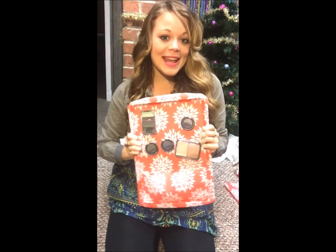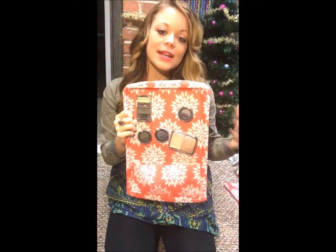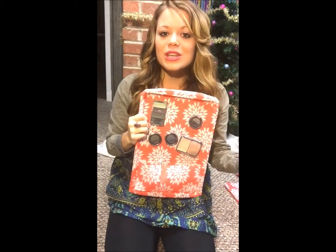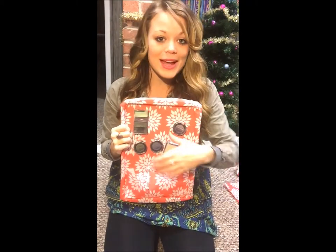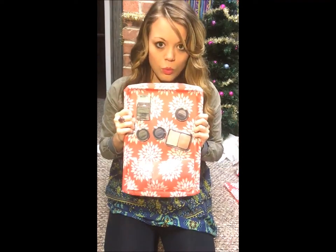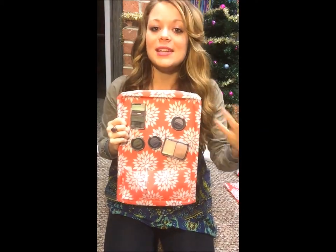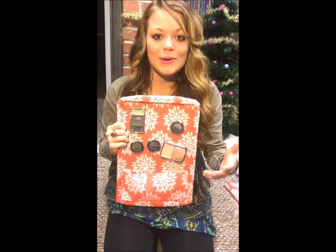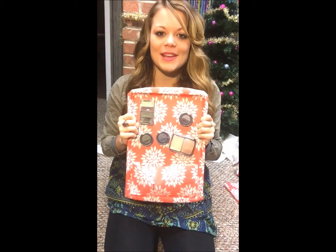My makeup board is finished and it looks super cute! The coolest part about giving this as a gift is you can go out and purchase some eyeshadows, lip glosses, and other items to place on it, so they get all new makeup too. When they open it and ask what it is, you explain it to them and teach them how they can use a glue gun to swap out different makeup items themselves. It's the perfect gift because it will surprise them that you thought of something like this.